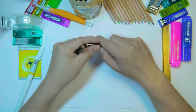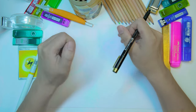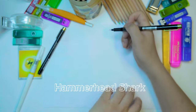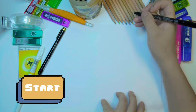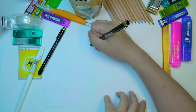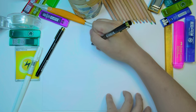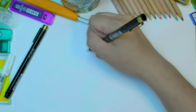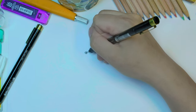Hey guys, welcome to the channel. Today we're gonna be drawing the hammerhead shark, one of the great sharks of the oceans. So let's begin. I'm gonna start with the eyeball — whenever I draw animals I always start with the eyeball, trying to get it really circular. So there's the shark's eye.